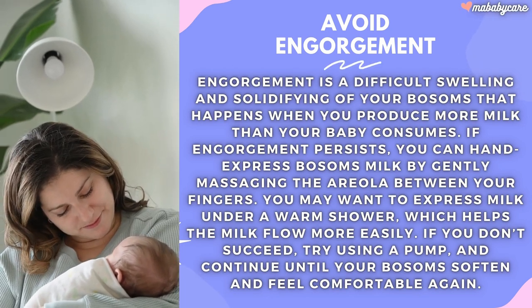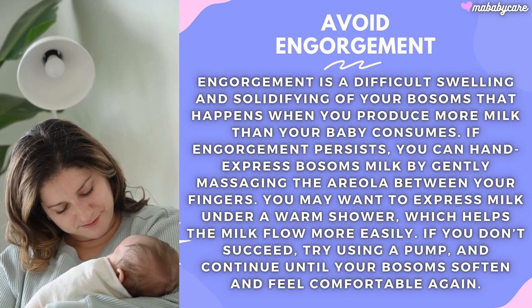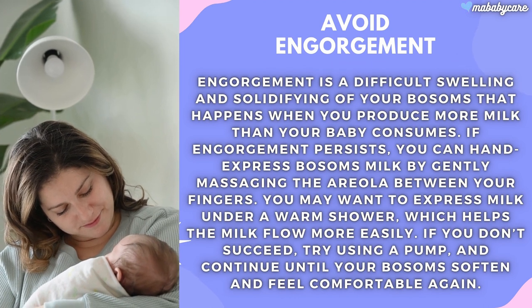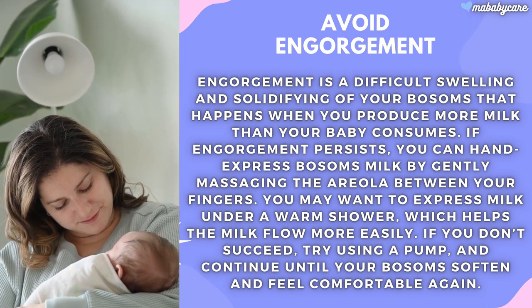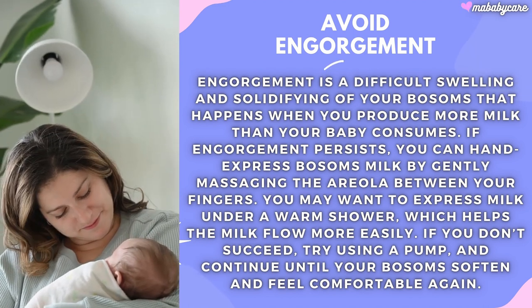How to avoid engorgement. Engorgement is a difficult swelling and solidifying of your bosoms that happens when you produce more milk than your baby consumes. If engorgement persists, you can hand express breast milk by gently massaging the areola between your fingers.